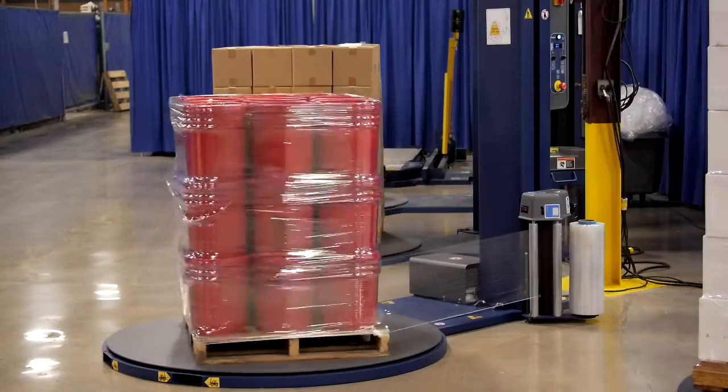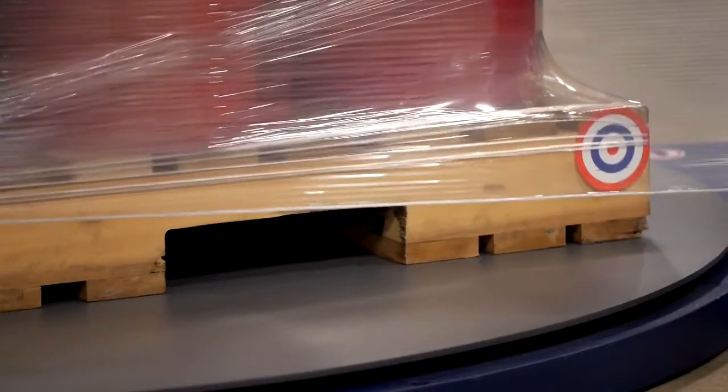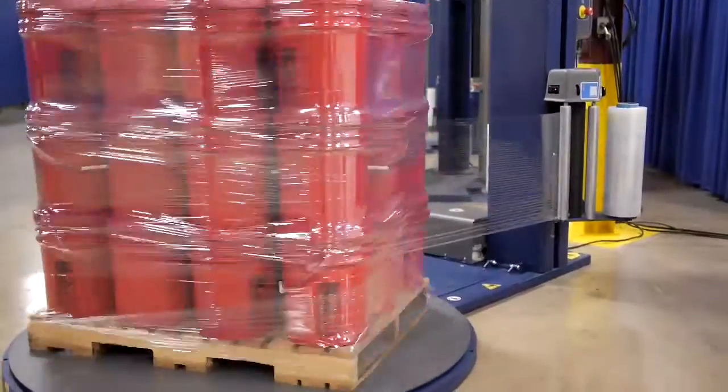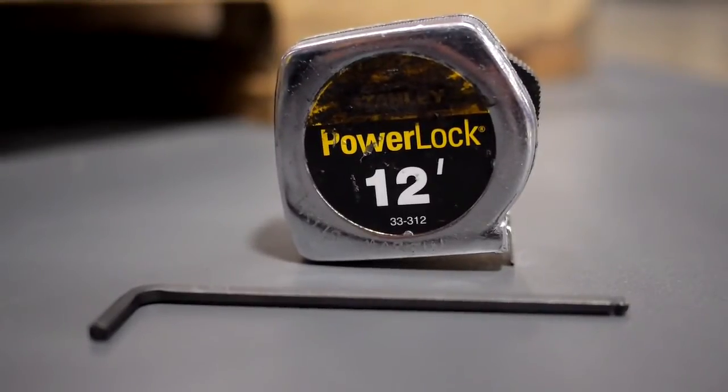The purpose of pallet grip is to create a load-to-pallet bond. To do this successfully, the cable must land 1 to 1.5 inches below the deck boards. Pallet grip is adjustable for pallets of multiple sizes. All you need is a 9/64 Allen wrench and a measuring tape.